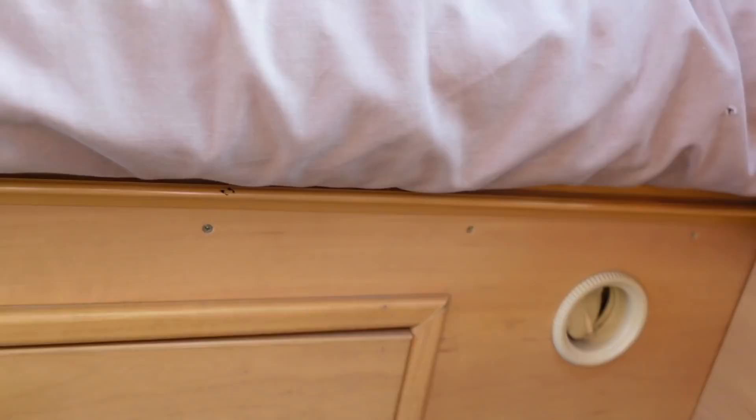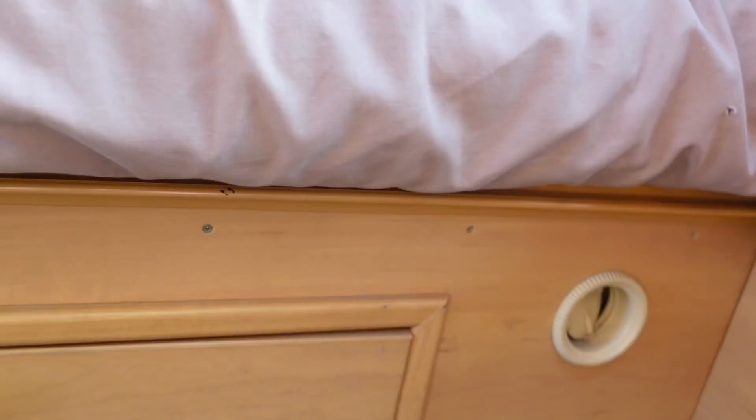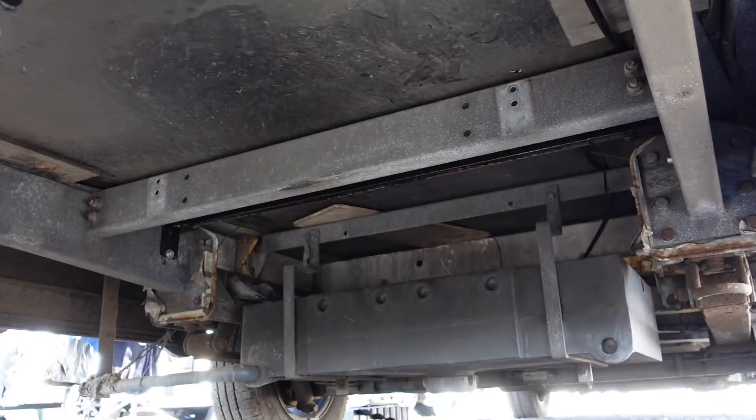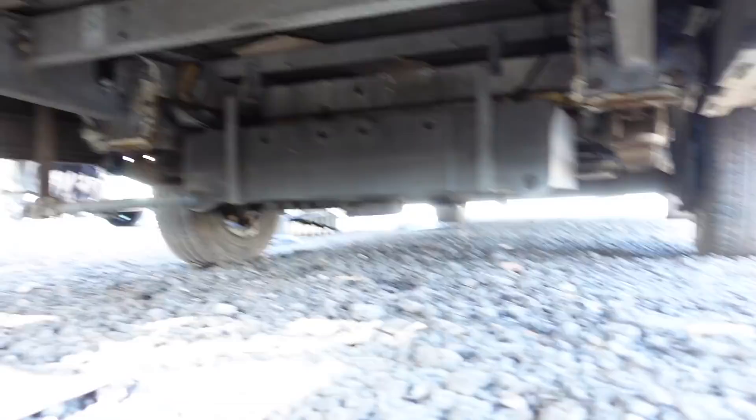The first thing I had to do was find somewhere to put the actual diesel heater. The first place I wanted to put it was unsuitable because underneath the flooring was the suspension and parts of the chassis. That meant removing my spare wheel, which isn't the best option, but I've never used it — touch wood — and I've got a breakdown recovery service, so we'll go with that.